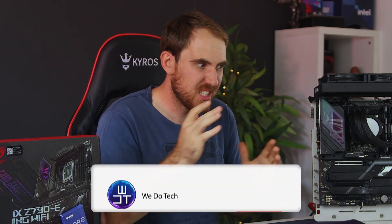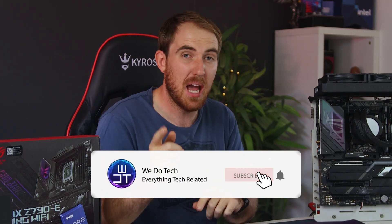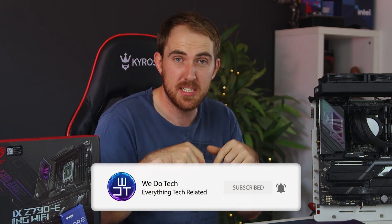If you want to see more motherboard and CPU videos, subscribe, as I do have a couple more to come on the main channel and also on the second channel, with all links in the description below.